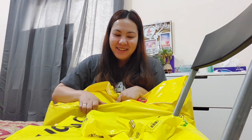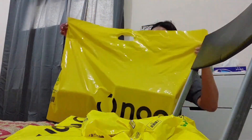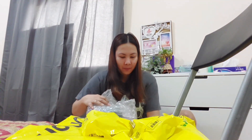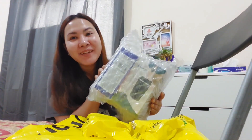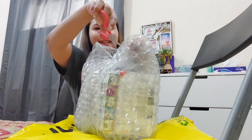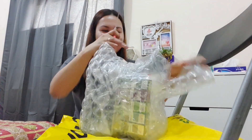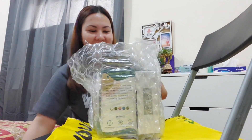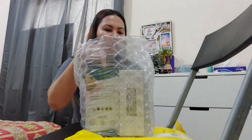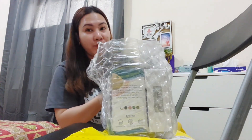Okay so mag-open na tayo ng mga in-order ko. Unahin natin tong malaki. So open na natin — here, I have 1, 2, 3, 4, 5 items! So first I'm gonna show you...